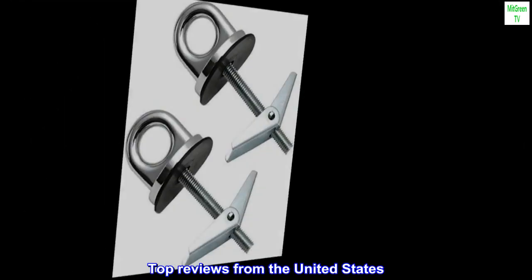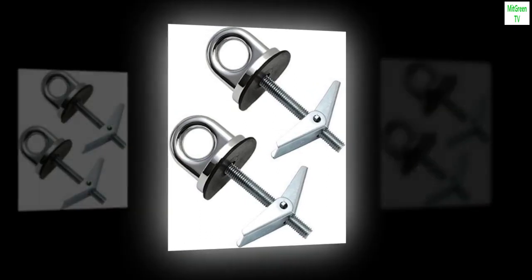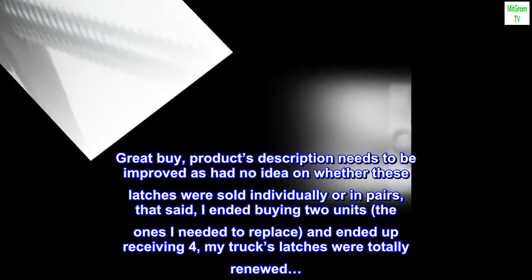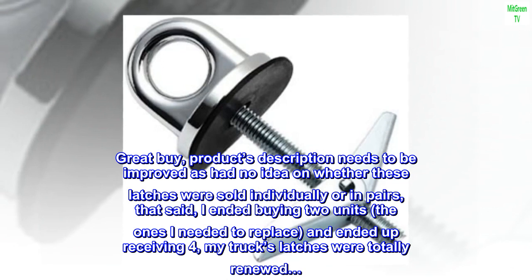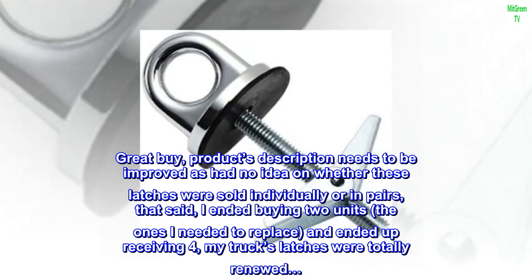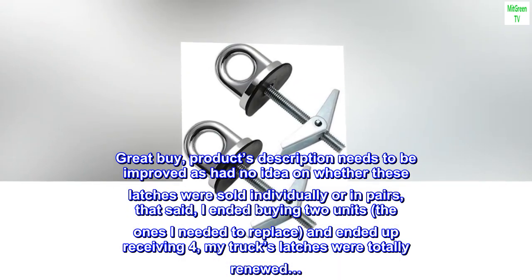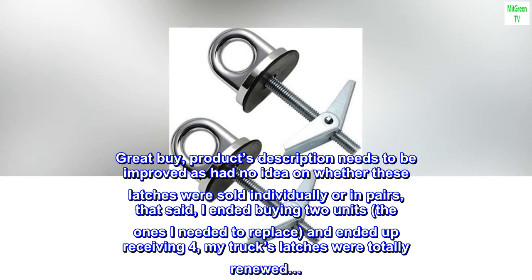Top reviews from the United States. Description could improve — great buy. Product description needs to be improved, as there was no idea on whether these latches were sold individually or in pairs. That said, I ended up buying two units, the ones I needed to replace, and ended up receiving four. My truck's latches were totally renewed.